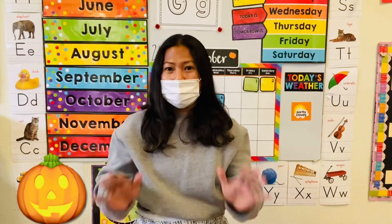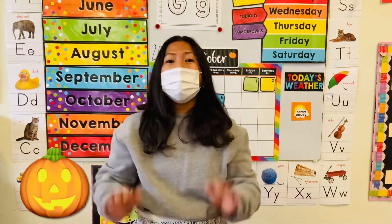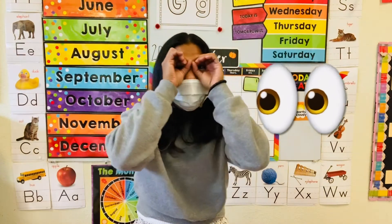Pumpkin, pumpkin, pumpkin pie. Pumpkin, pumpkin, pumpkin eye.